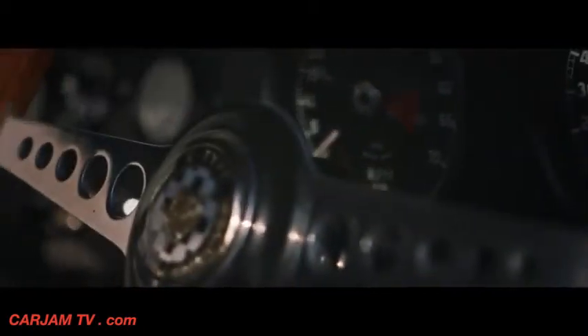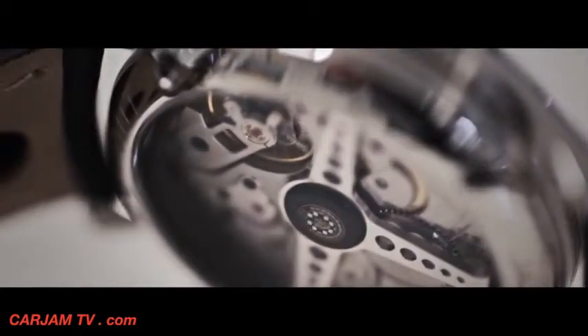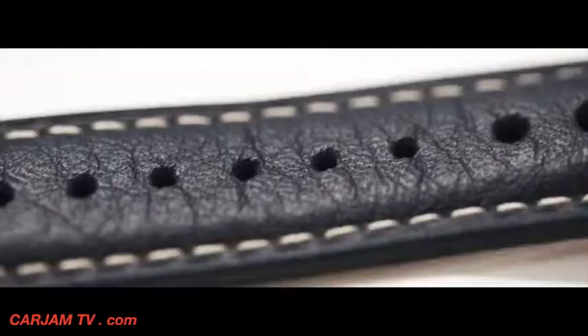If you're doing an E-type watch it really has to resemble those original features, and we took the design off there, working with Ian and the team, going back to the original archives to get the font etc. So it really is very closely aligned. What I love about the Bremont watch is it picks up the authenticity of the lightweight.